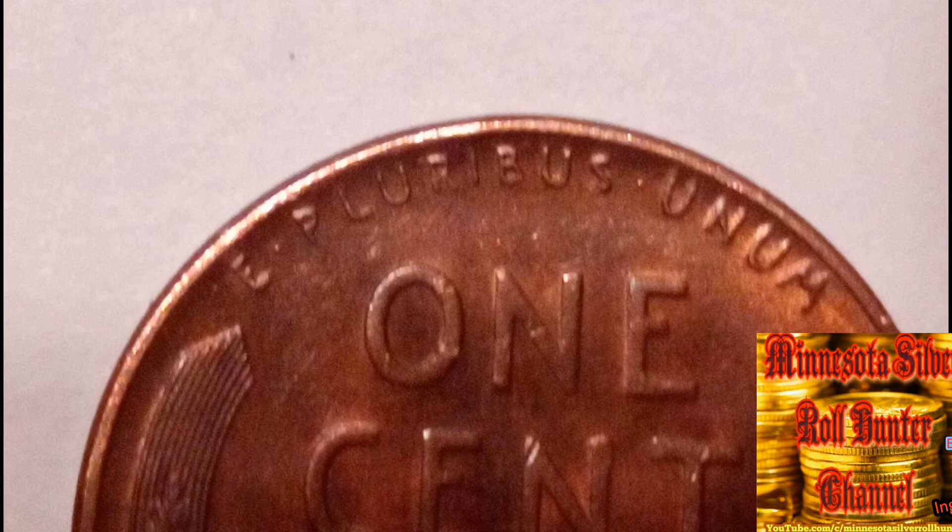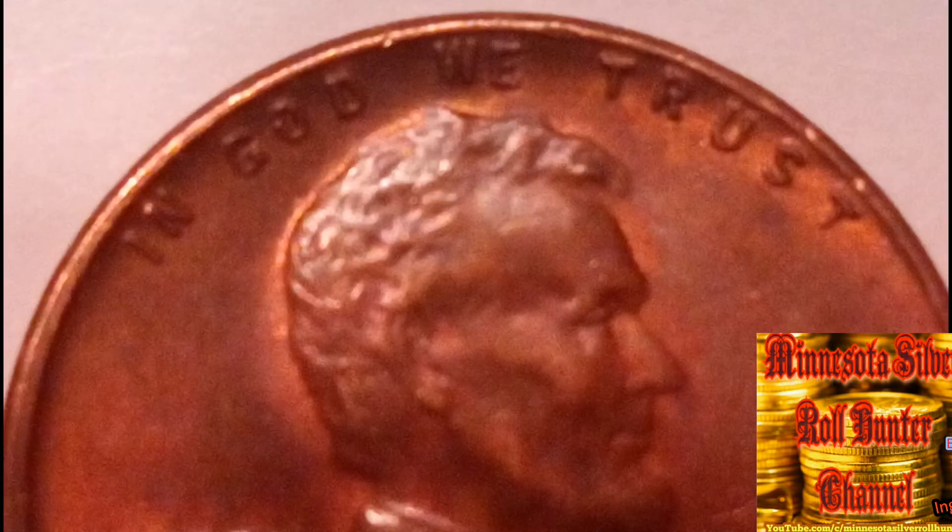The 1945 penny can be purchased as a circulated example for roughly five to twenty cents each from most coin dealers in your area. If you want uncirculated specimens for your collection, you won't spend more than around five dollars for a decent mint-state specimen.